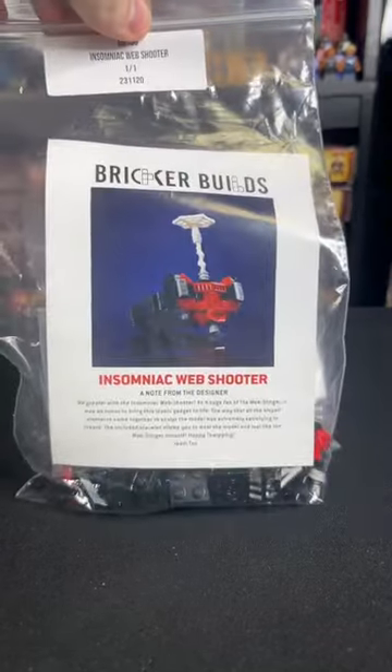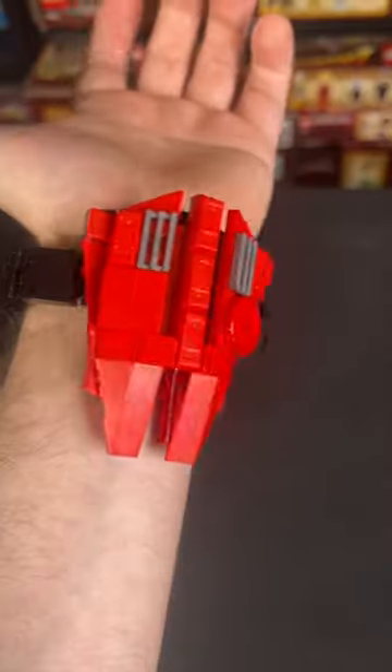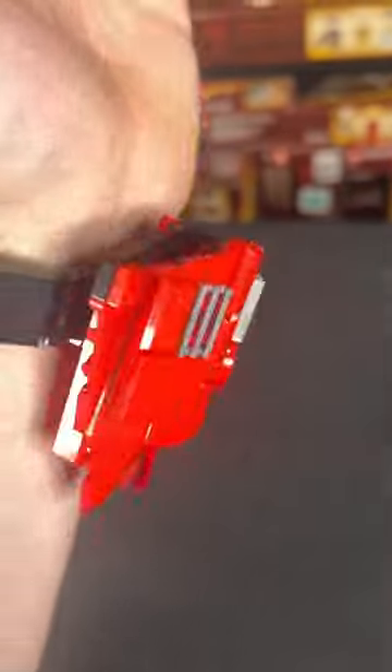They come in a bag like this and you dump out the pieces and use online instructions to get to work from there. They're super easy to follow and even more awesome once they're all built up.